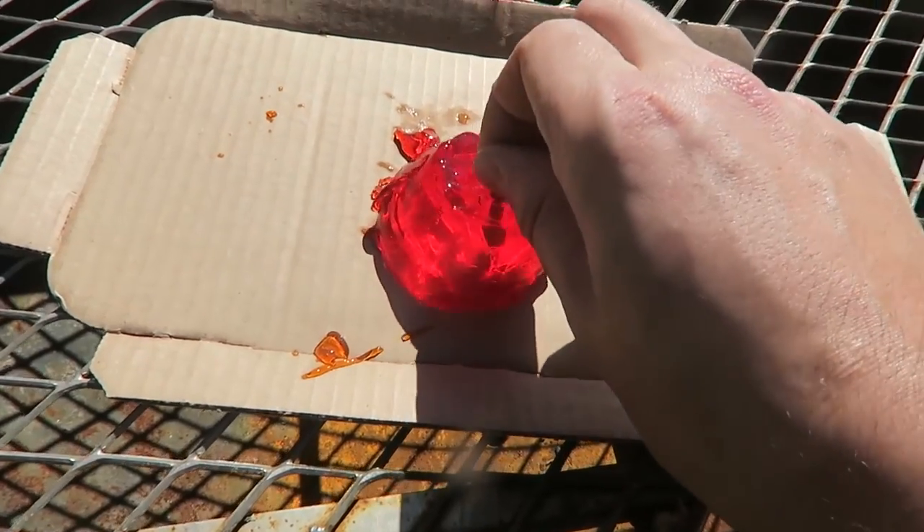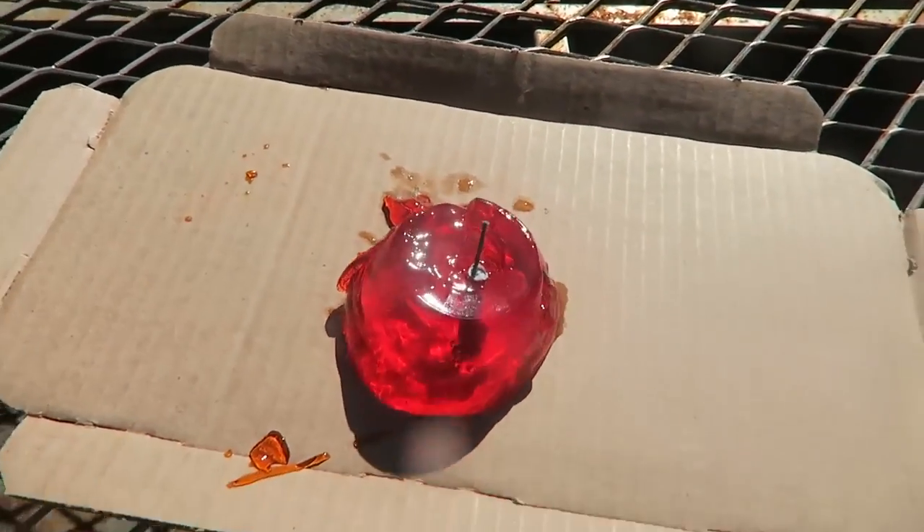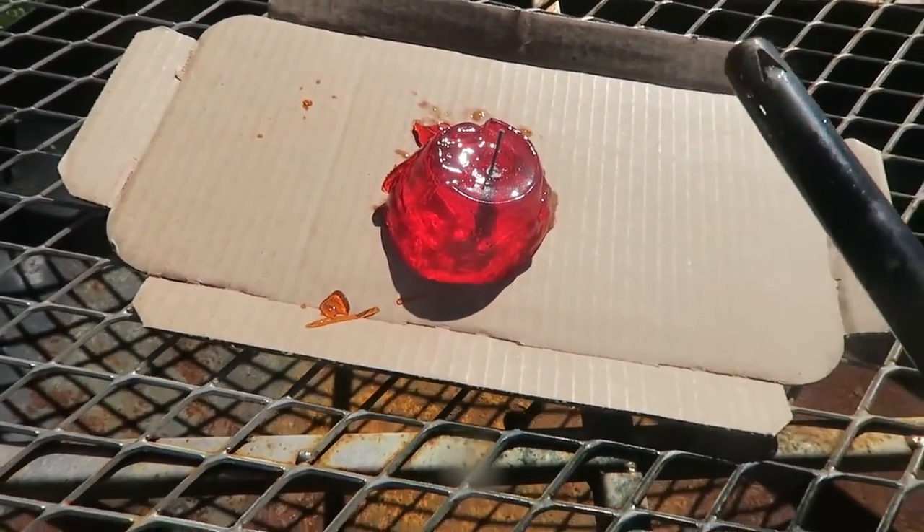What's up guys, how you all doing today? I'm going to blow up jello with firecrackers, film it in slow motion, and hopefully it's gonna look awesome. I'm gonna stick a firecracker all the way in, just like that, and then we're gonna light it up and film it at 25,000 FPS and see what happens.